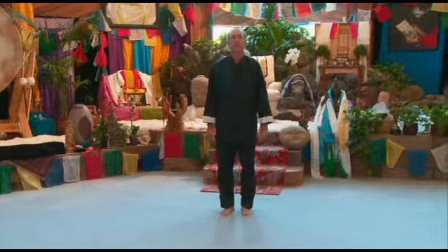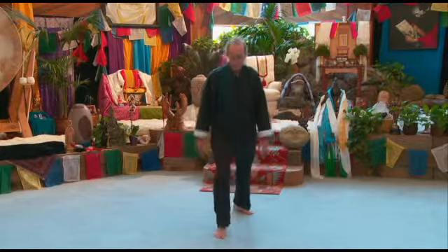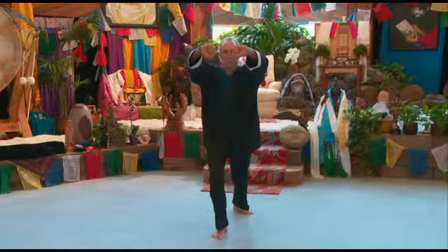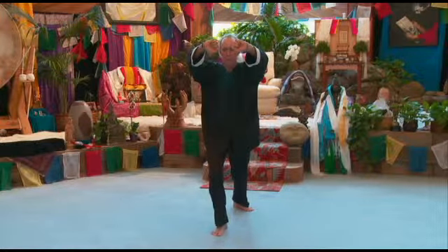Lesson 8, front view. Lesson 7 ends with our right foot forward, fists to the temple. I'm going to turn my body to the right. Simultaneously, I'm going to cross my wrists, my fists will face outward.